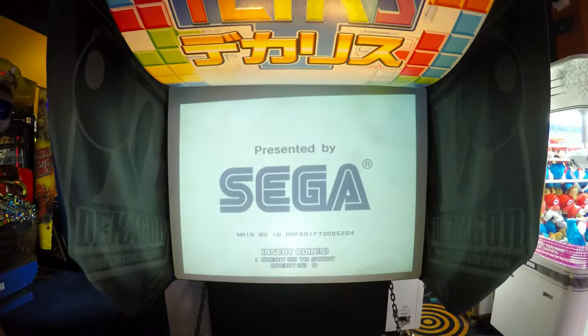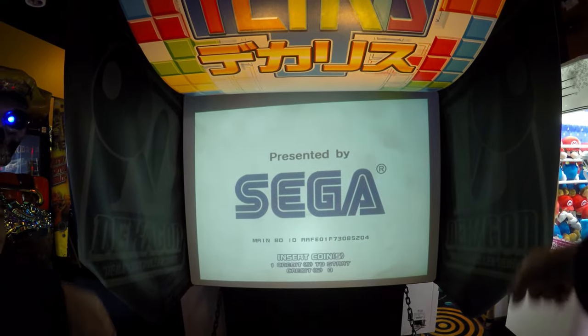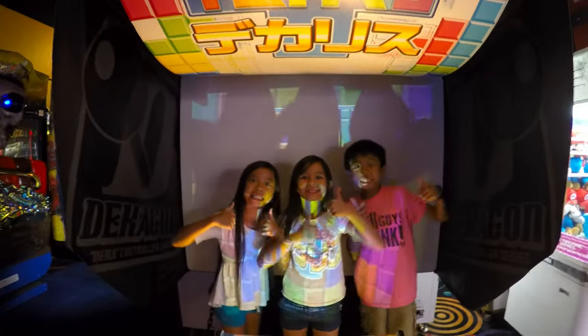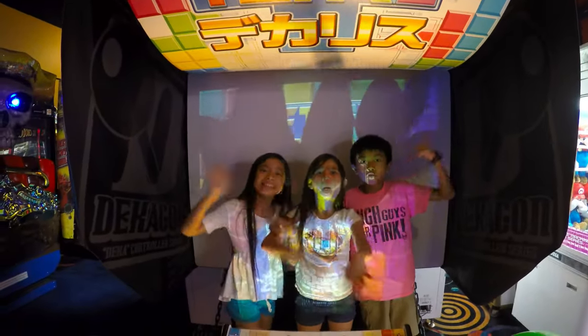Okay, right over there — hey, jump up there guys, get up there so I can get you guys in the picture. There you go. Alright, see you guys later! That was called Tetris. Bye bye guys!